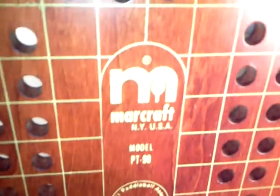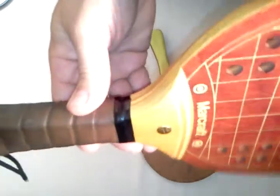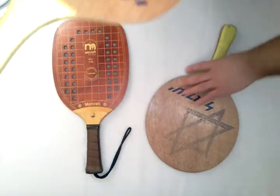Here's a shot of the logo. There's also a little bit of a stain here. I think the most obvious point about the Howsco paddles is that the handles are dirty.